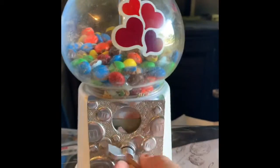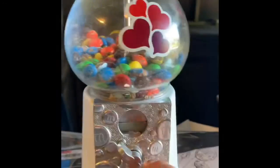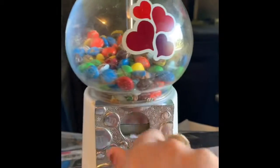This is my candy machine. Whenever I turn the wheel, the screws inside move around the candy and push it out.